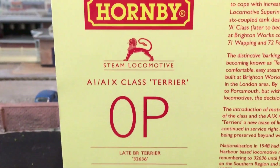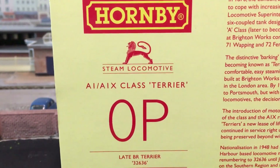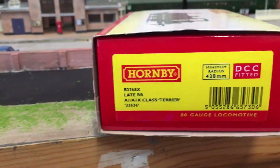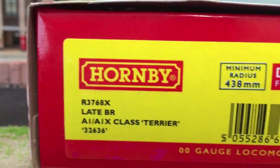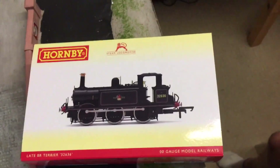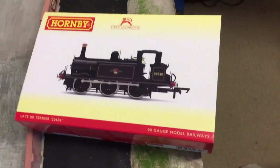You can see it gives you a bit more information on the Terrier here. This is 0P. I haven't really studied the box yet, but it says pretty much the same information on this side as it did on the other, and then it says DCC fitted. That is pretty much everything on the outside of the box. I don't know if it's just a sleeve or anything — I'll try to push it out.